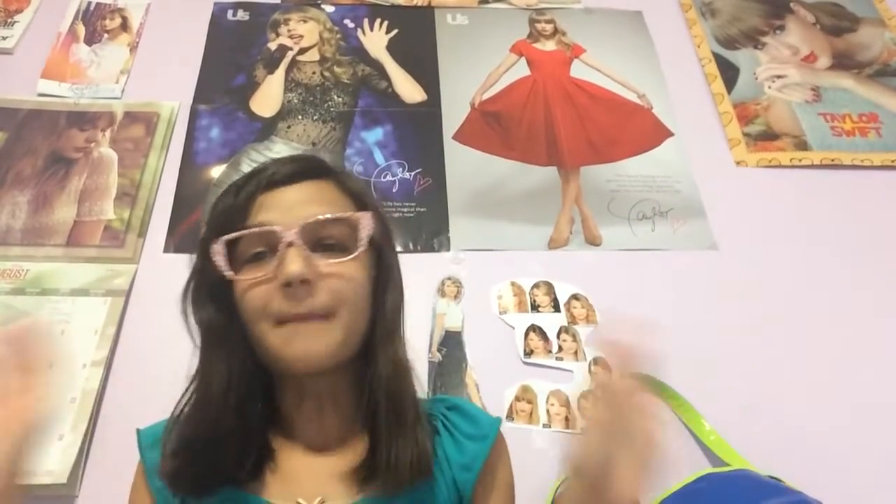Hello everybody, it's MeowSwift and today I'm showing you my Taylor Swift merchandise collection. Yay!